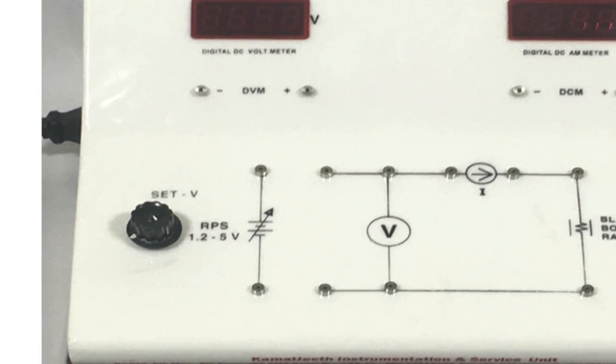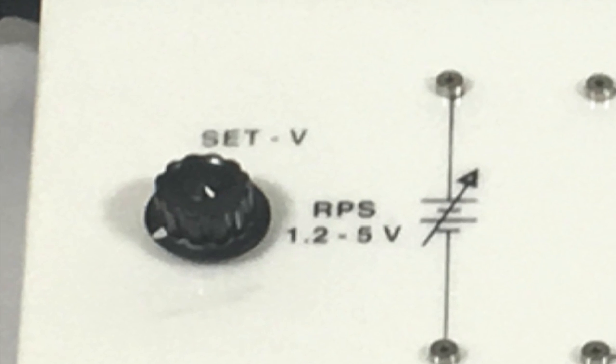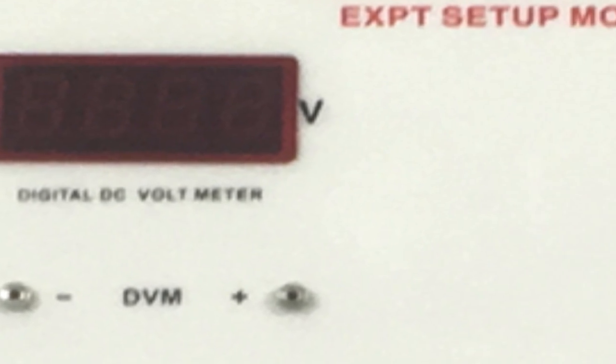Come back to the white module. This is a knob to control the applied voltage in the range 1 to 5 volts. Turn the knob to the minimum position and then switch on the module. To the left on the top is a voltmeter; on the right there is an ammeter.